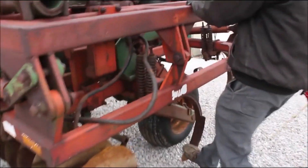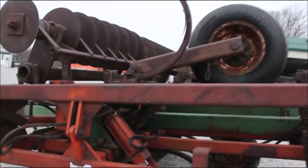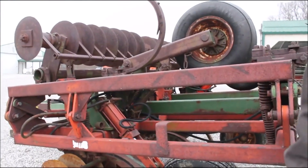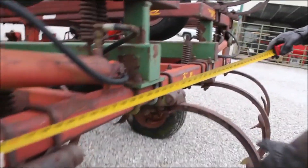I mean, all these shanks are extremely, extremely good — extremely tight. Normally those will have play in them if it's been pulled at all. It's got gauge wheels on the wings. Let's get a total width.